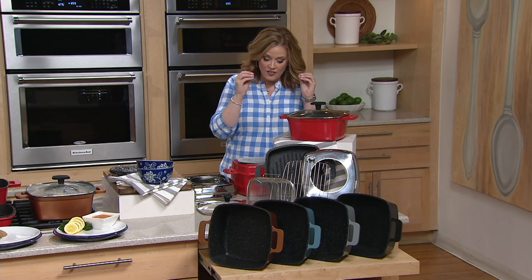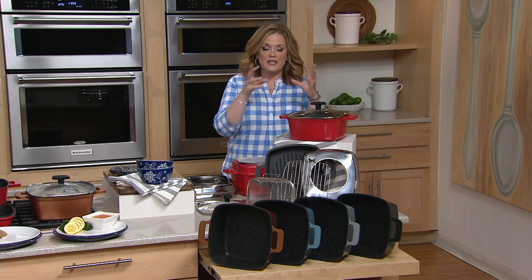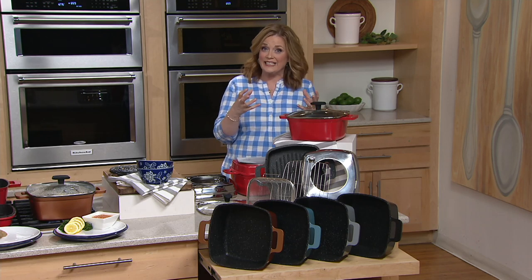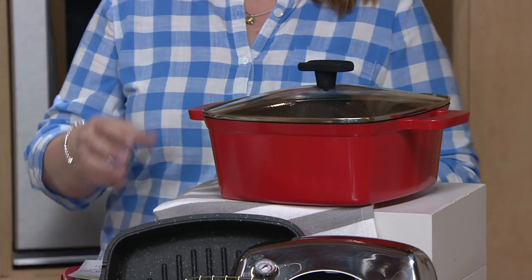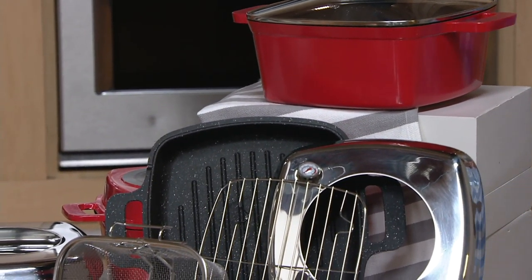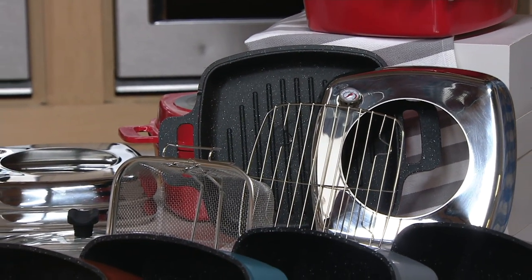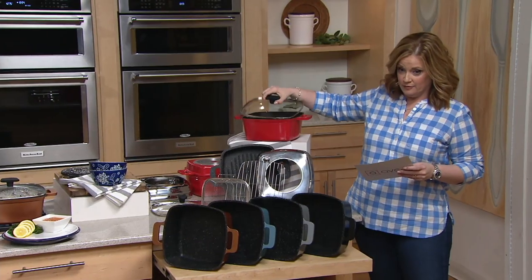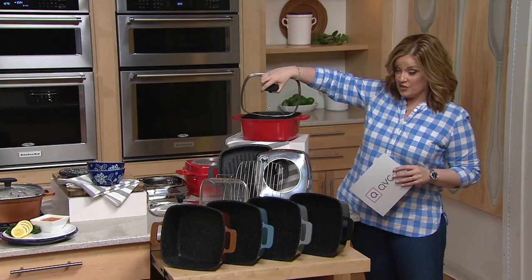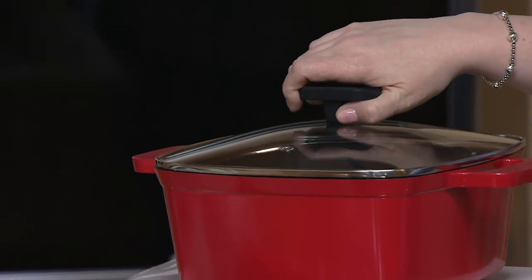We are calling it the 7-piece cast aluminum cooking set. Aluminum heats up quickly, but this gives you those cast iron results without the weight of the iron portion. This is the 4.8-quart square fry pan. You're also getting the glass lid, so now you can do a little sautéing or a little infusing if you would like to.